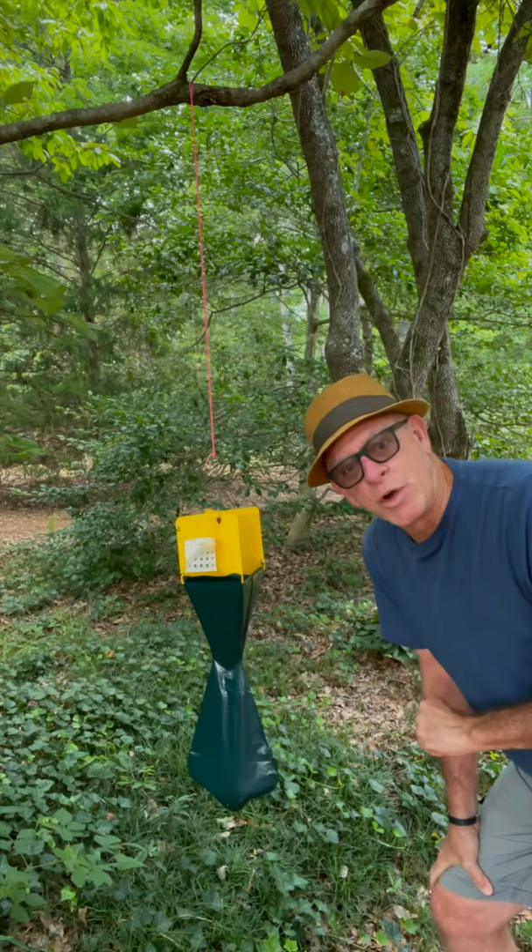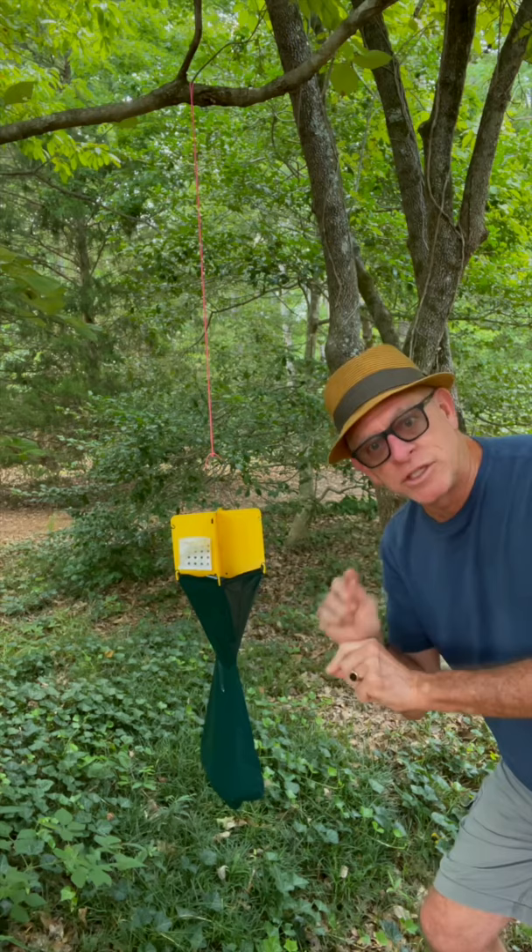Couple quick tips. Four feet off the ground, 30 feet away from your garden. Downwind — that's important. Why? The beetles smell your garden, they head for your garden, this thing's in the middle. Boom. Bastards in the bag. Beetle trap, soapy water in a bucket — two things to do with beetles that don't involve chemicals.